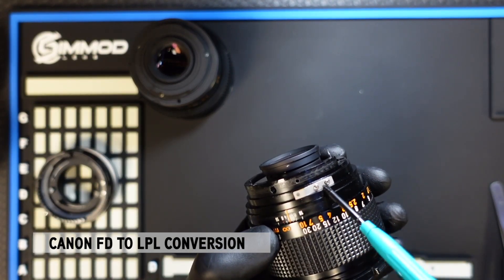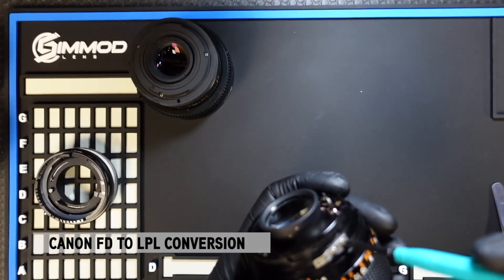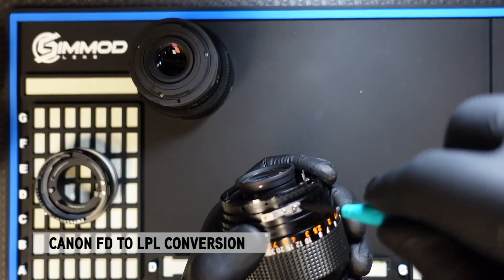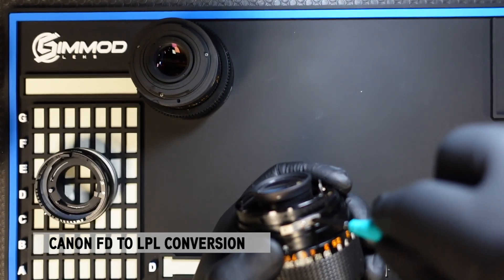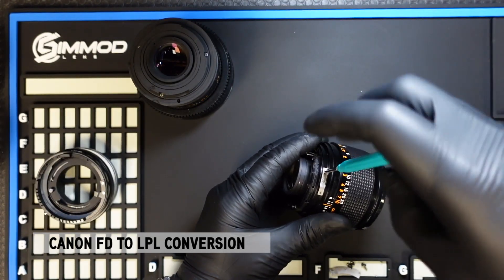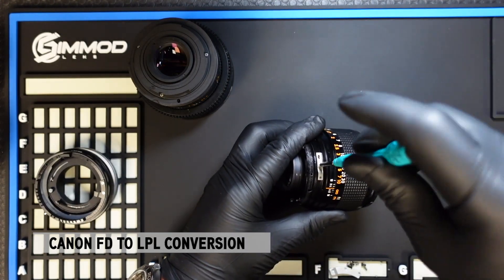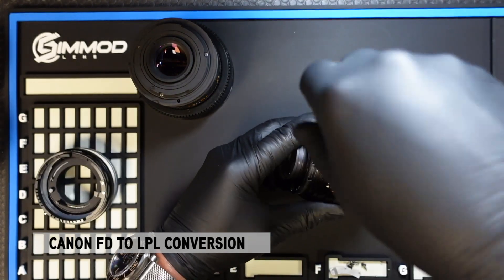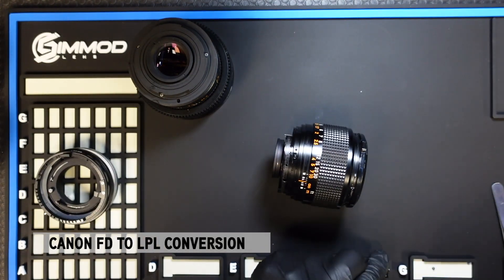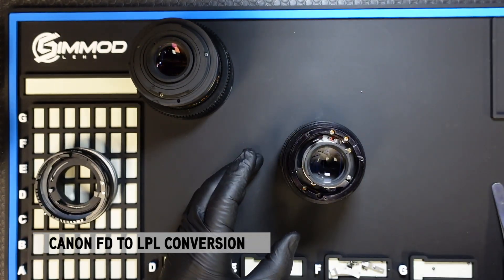I usually remove this tab as well, which is held down by two screws. Once those tabs are removed, you're now ready to install the DCG clamp.